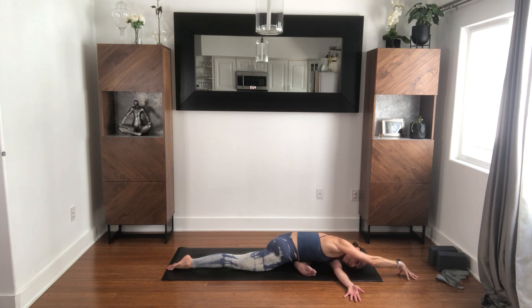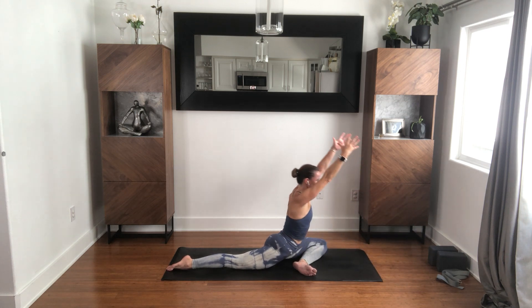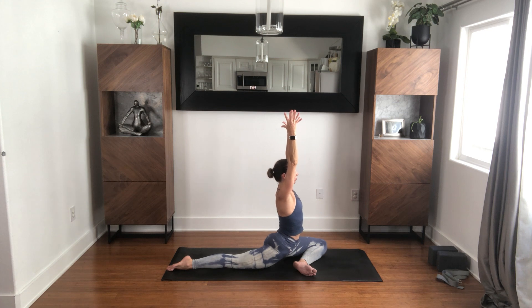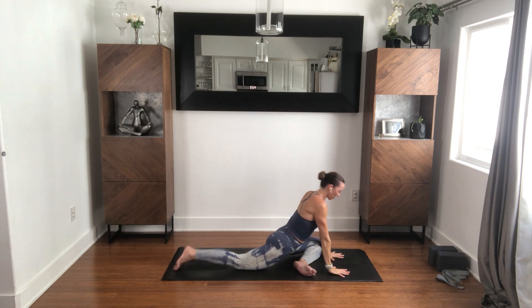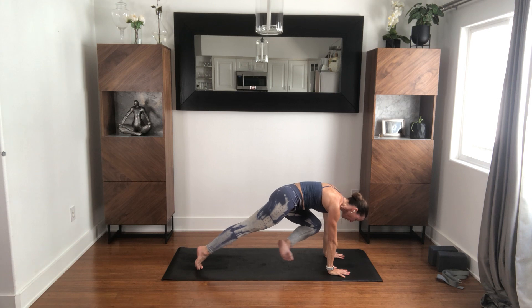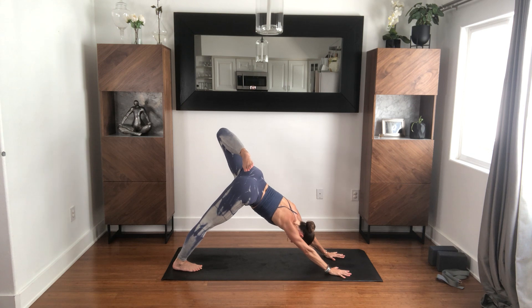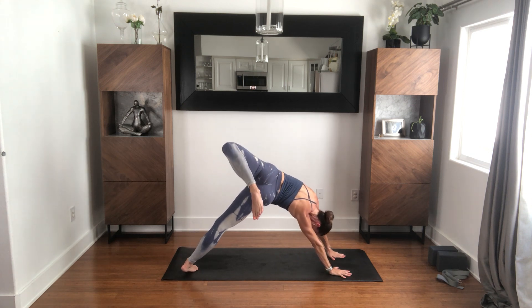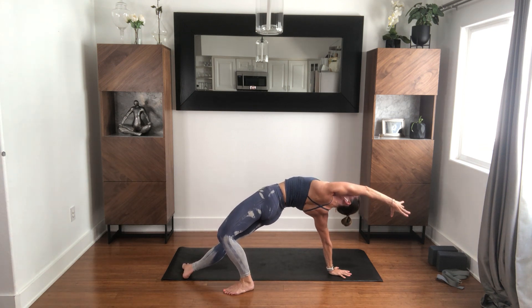Come out, reach forward. Use the legs, rise back up. Bring the hands down, tuck the back toes. Float that left shin back up, then up and back — three-legged dog. Open the hip if it feels good, bend the knee, stay there. We're just going to follow that foot around, slowly pivoting to the pinky side of the right foot, left foot comes down, and then into wild thing.